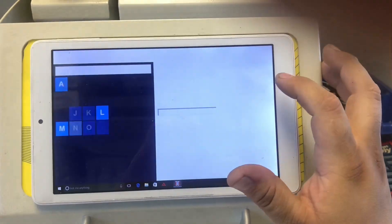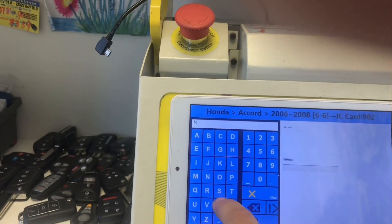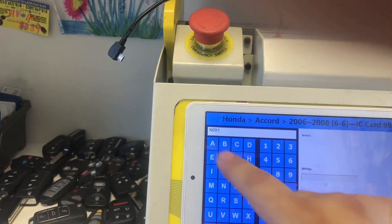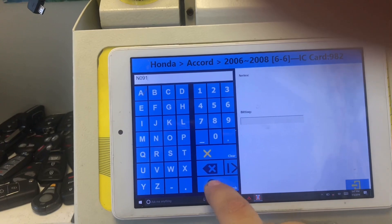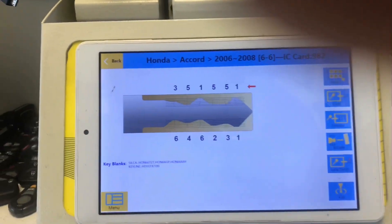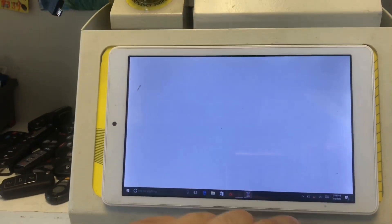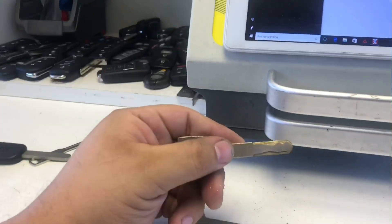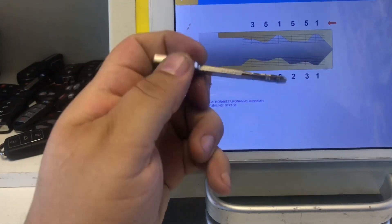We're going to go to Code and enter our numbers. The code is N091 — that's our code from the last four digits we found. We're going to press Search, and there's our bitting number — that's our key cut right there. It's telling us which key this is. We go ahead and cut the key, press Cut, and it starts cutting. So here's our key that we cut — same key.